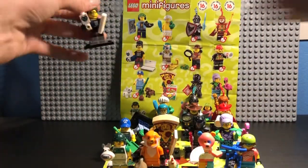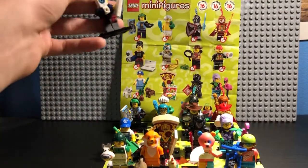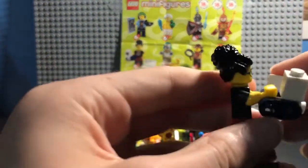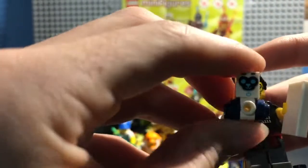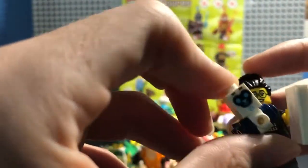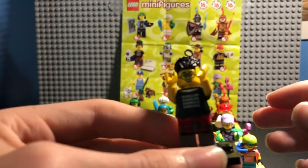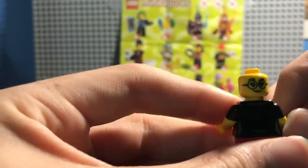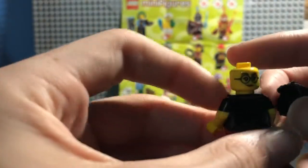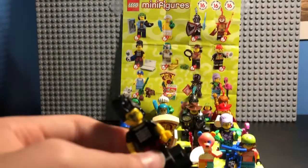Sorry, I knocked over the Video Game Champ there. Okay, so character number five, the Programmer. She has this little MacBook and a little buddy that she built. And if you look at her torso, fun fact — that code spells out LEGO. She also has a second face, a nice smug face, like she probably just beat someone in a math competition or something like that.